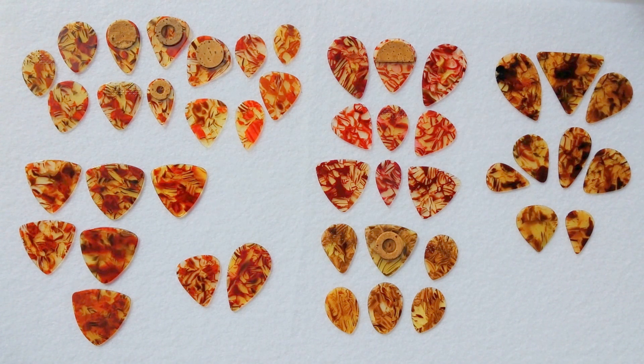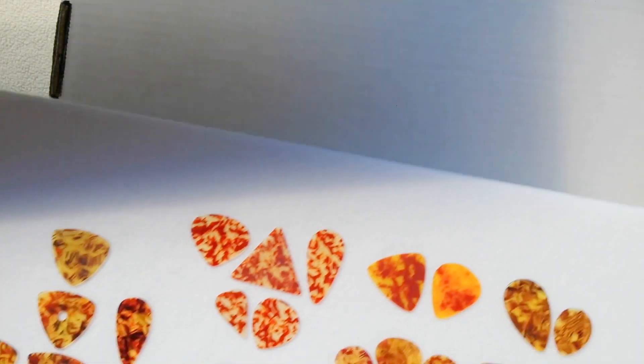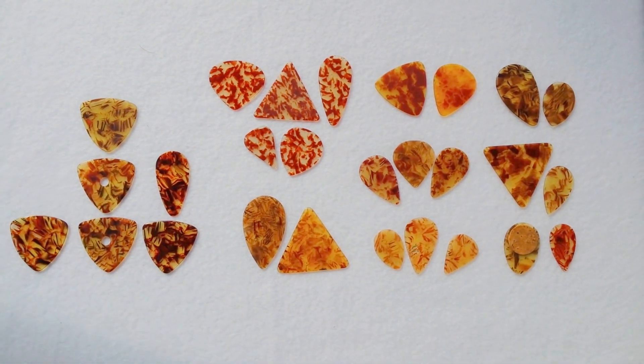I suggest you get your eye used to the variations because I wasn't aware there were this many until I started doing an inventory of the collection. As you can see, these are variations with this group over here not even appearing to be wheat straw. Now the sun is leaving us so the lighting is going to change — that's all right, we're going to finish up with this final board.